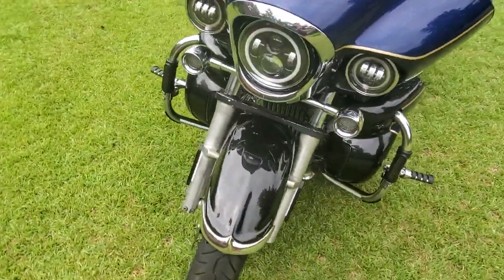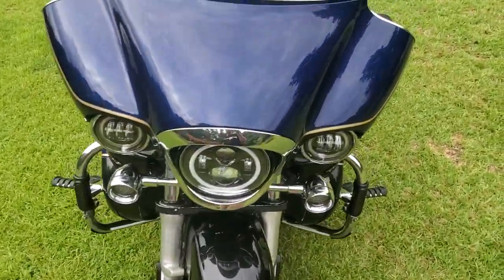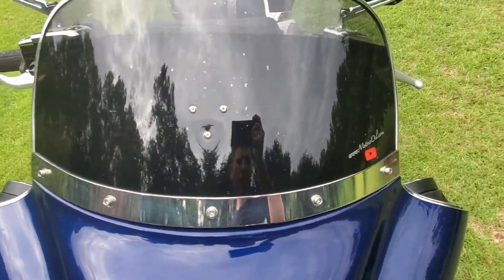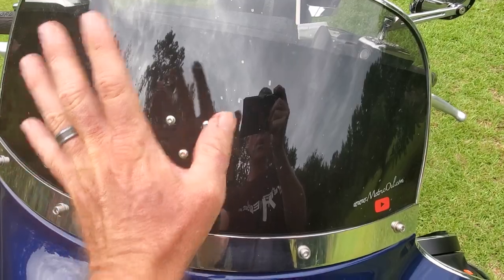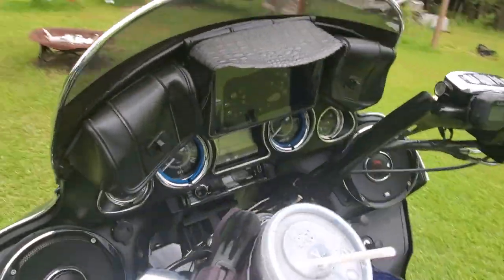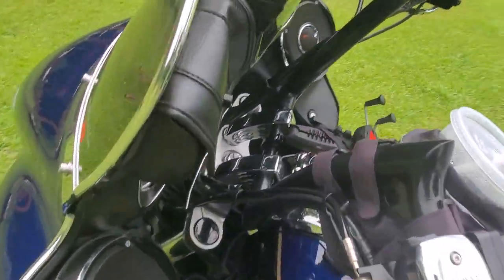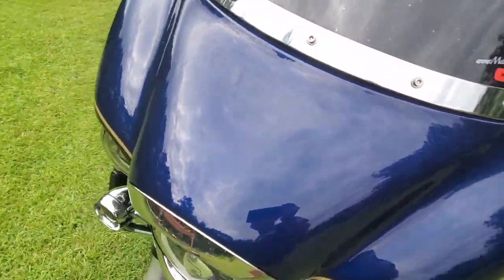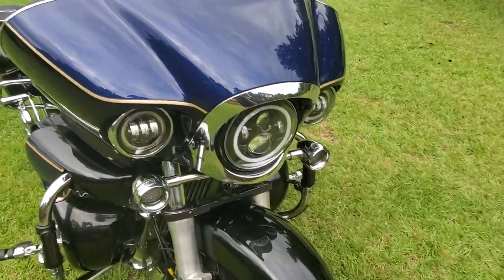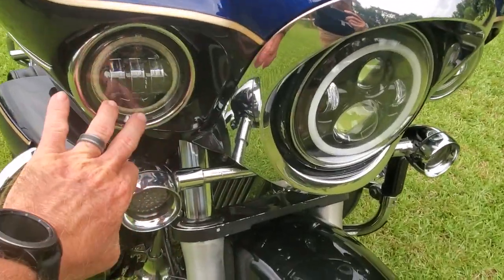Starting at the front — the windshield is a different shield than stock. I needed a little more height because I mounted a GPS on this unit, in between the bags. That's actually a seven-inch GPS.